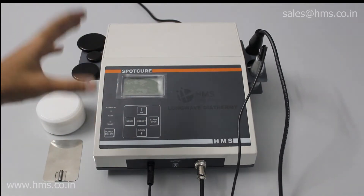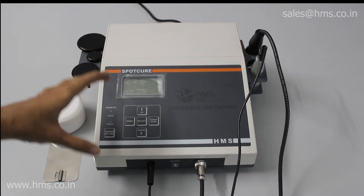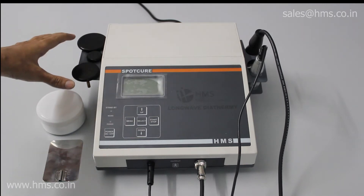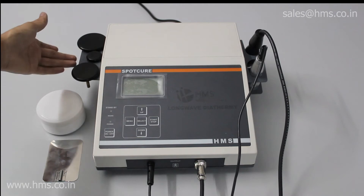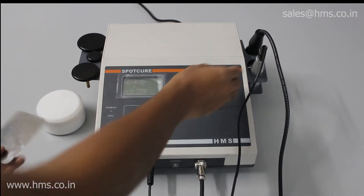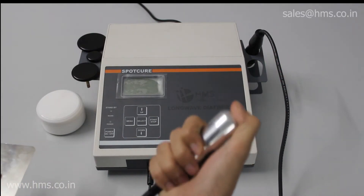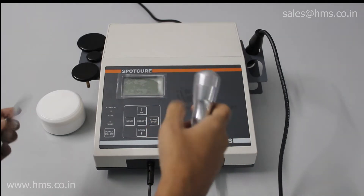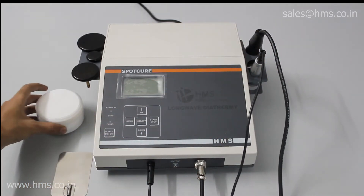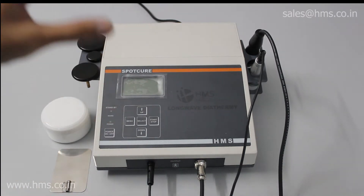Now we'll go over the X series accessories which come along with the Spot Cure when you buy it. We give you three different applicators with different sizes, and we also give a stand for you to place the applicator. You also get two different kinds of inactive probes — one is a flat plate and one is a handheld probe for when you give treatment to the patient on their hand. You also get the treatment gel along with the equipment.